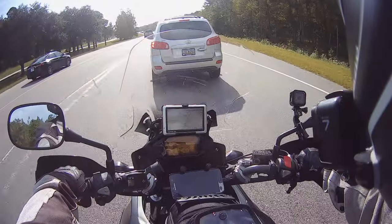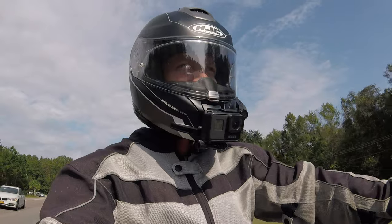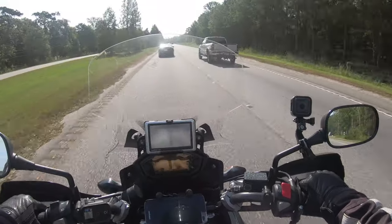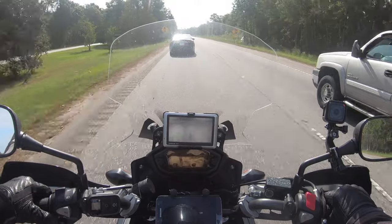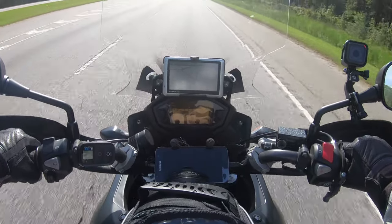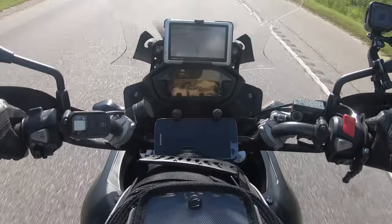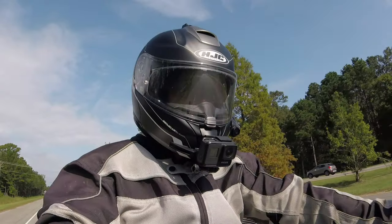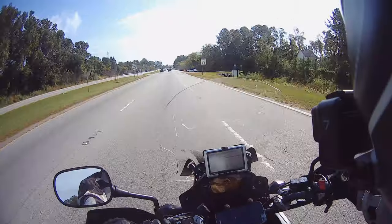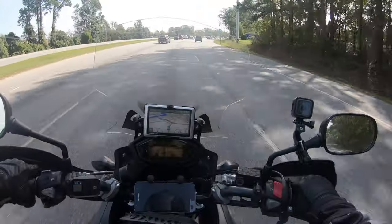People, a merge lane means you keep going until you can merge with the flow of traffic. Anyway, let's see if we can squeeze up to 60 on this little stretch. All right — so at 60 miles an hour on the speedometer I'm under 5,000 RPM, maybe 4,800 to 4,900. But I'm actually at 65 miles an hour, so be aware: putting on the larger sprocket is going to throw off the calibration of your speedometer.